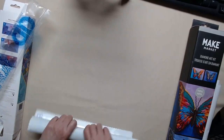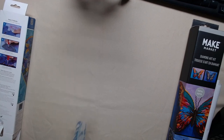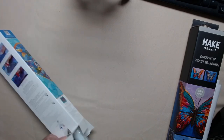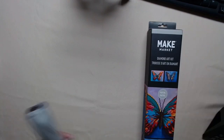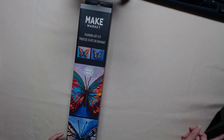Let me put this one back in the bag. Because I'm in my garage, which is my new studio, and it's pretty warm in here. But right now I'm doing this in the morning and it's not too bad. My next one is Make Market. I like Make Market products. This one actually has two canvases — two in one. It's got two 11 by 14 pictures, and they're butterflies.